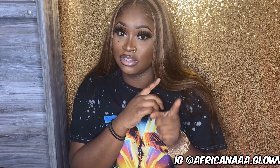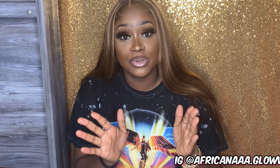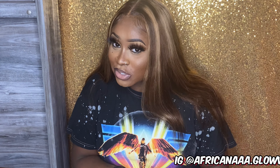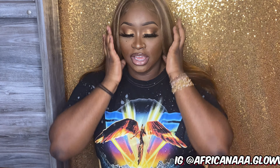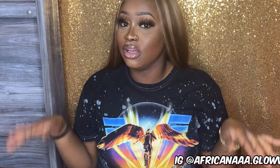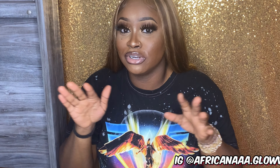Thank you guys for watching, I hope you enjoyed! Don't forget to follow me on Instagram at Africana Glow, and don't forget to subscribe to my YouTube channel. We are still on the journey to 1K subscribers — whenever we get there, I will have a giveaway. Stay tuned for more, keep on watching, and share it with your folks — your mom, your dad, your auntie, your grandmother, brother-in-law, sister-in-law, cousin, niece, all of that. Share this video. I just like to put y'all on — I want y'all to look good for the low low.